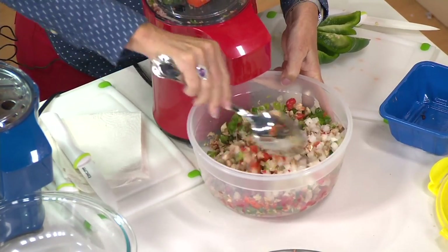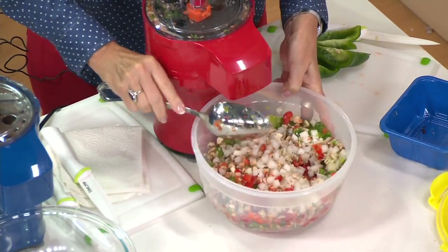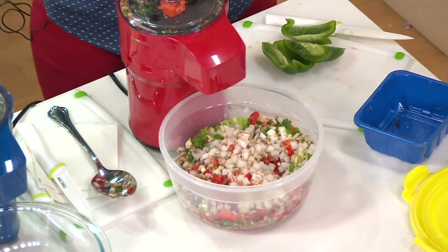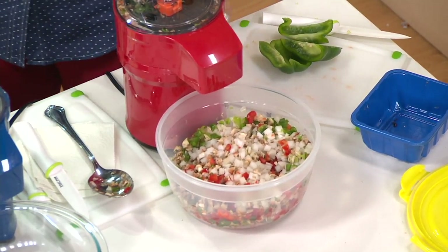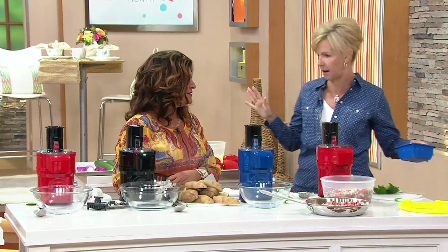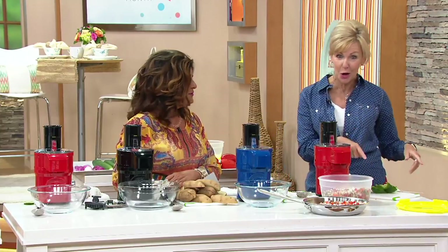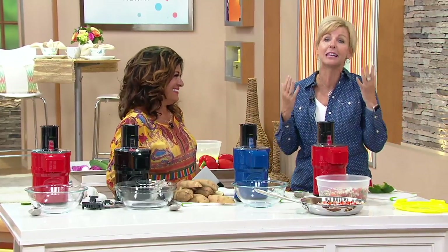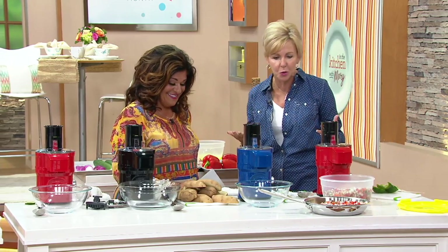I'm noticing, though, Dawn, that your hand didn't go anywhere near those blades. No. It's all about the knife skills, and I love to cook, I love to entertain. But my knife skills are not that of a professional — I am no Meredith Lawrence. She told me how to clean the peppers and get them into the food processor. But after that, I'm done. I need the help of these great tools.